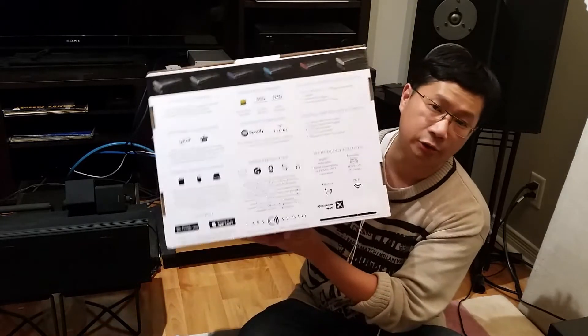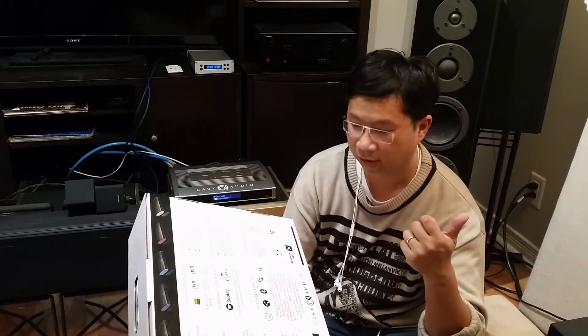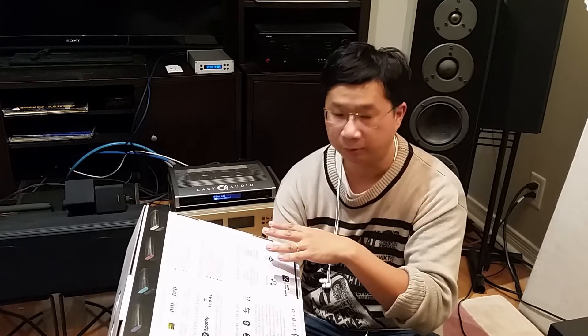Look at all the stuff it can do. It has a built-in DAC, so it can decode DSD, DXD, and MQA — and not just simple decoding when it comes to MQA. Apparently this company worked with the company that developed MQA, so it can decode MQA to the max.